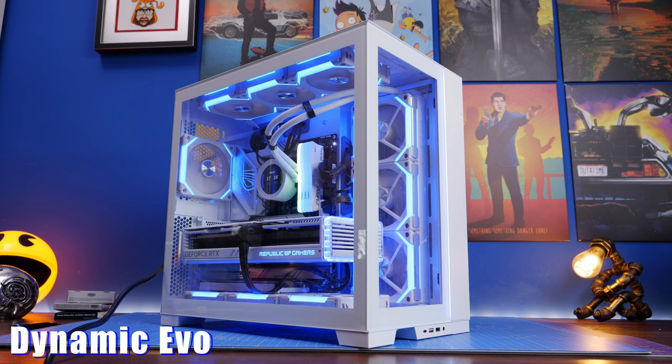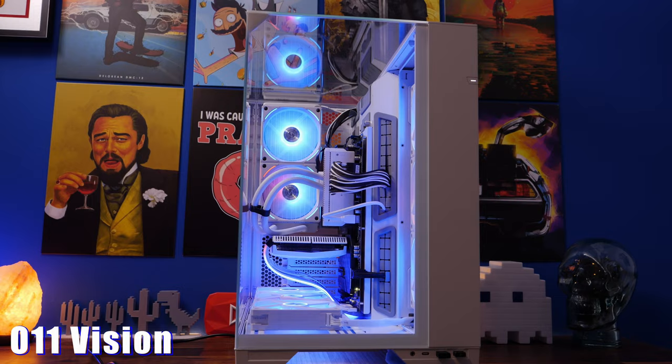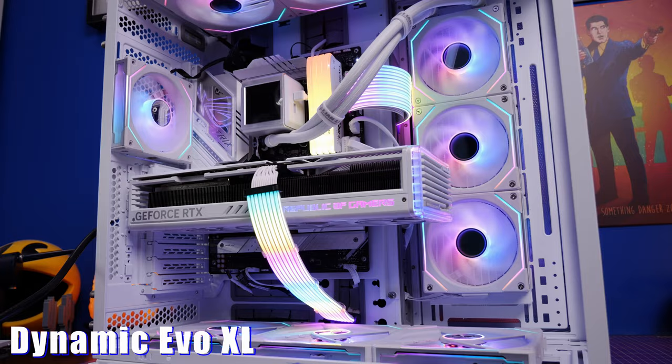These are highly flexible cases with loads of different options for the most part. The Evo XL is particularly flexible, but the O11 Vision is perhaps an interesting option if you're a new builder or you have a mid-range or budget system. With three glass panels it gives you a really good view into the case. If you're looking for a really flexible case with loads of different build options, you probably want to go for the Evo lineup because those two are much more flexible, adjustable and customizable.